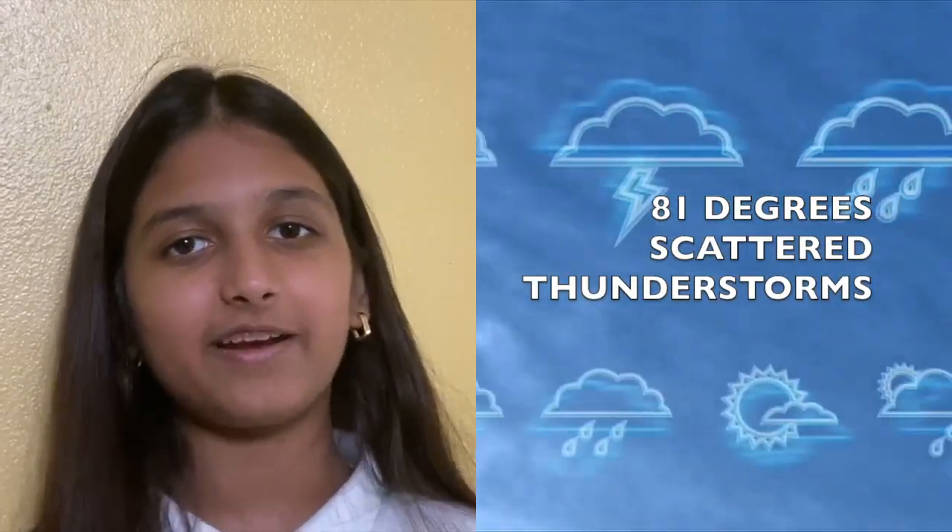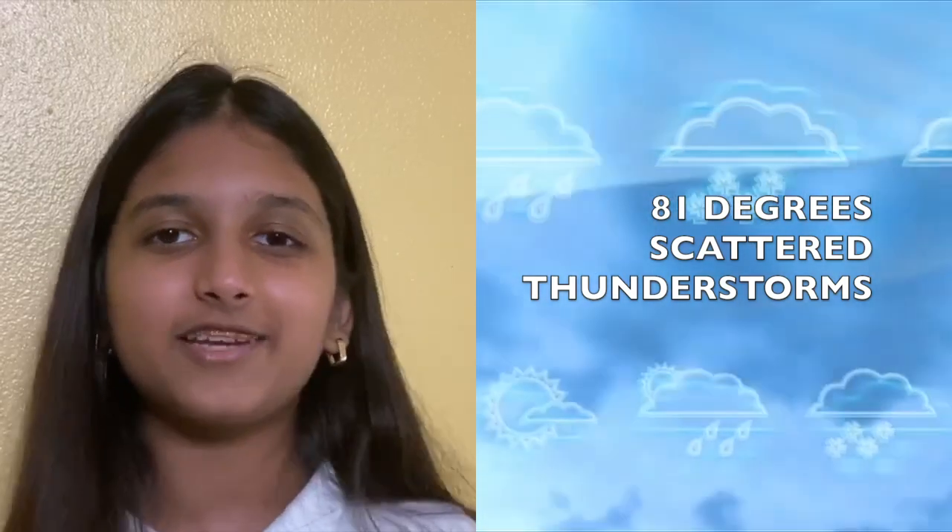Thank you, Danielle. Today's weather in Pembroke Pines, Florida is forecasted to be 81 degrees Fahrenheit and scattered thunderstorms.